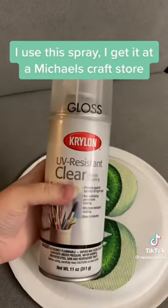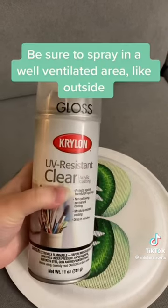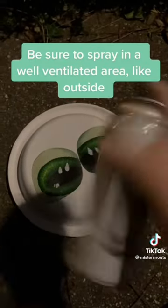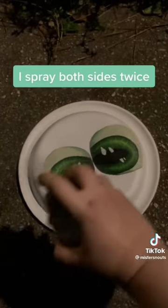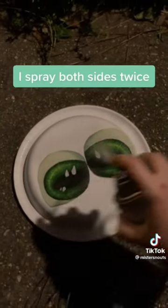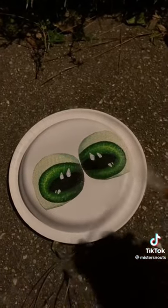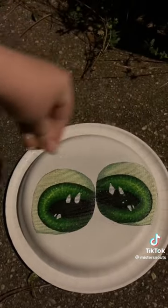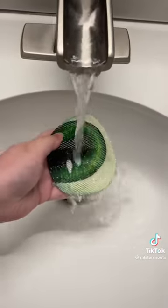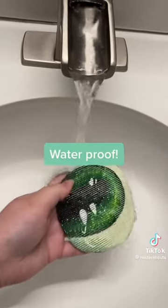I use this spray that I get at a Michaels craft store. Be sure to spray in a well-ventilated area like outside. I spray both sides twice.